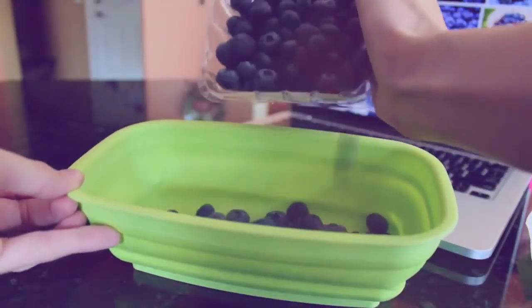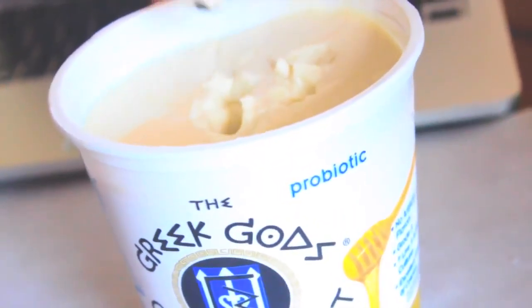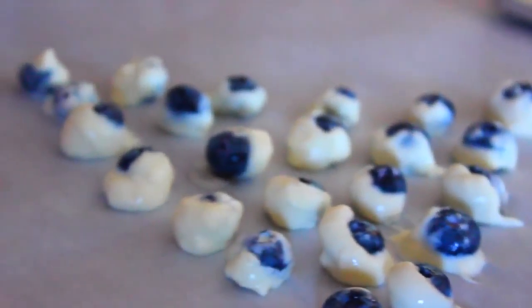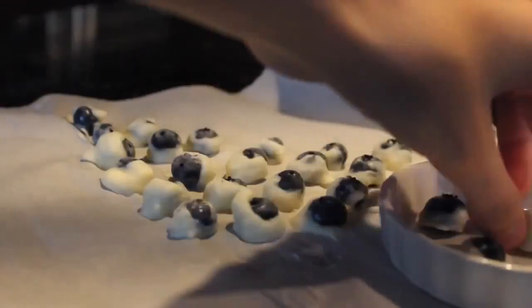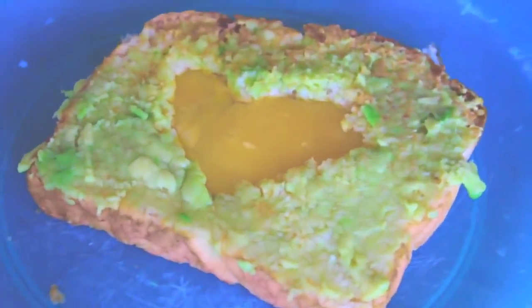Next is this yogurt parfait. All you're going to do is just take a bunch of fruit — I just use blueberries and strawberries, but you can use whatever you want. I just cut up my strawberries into little tiny bits. Then I layered it going blueberries, yogurt, granola, strawberries. You can layer it however you want — this is just how I did it. On top I just added a little strawberry because I thought it looked cute. It's so cute and really delicious and healthy.